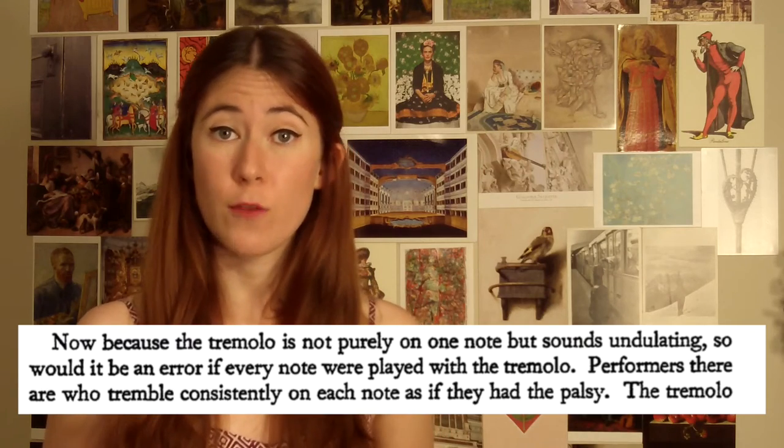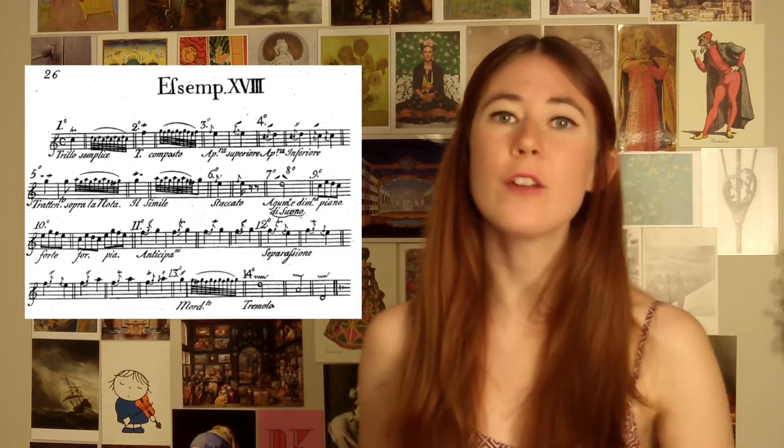And third, remember that vibrato had a different function than it does today. Leopold Mozart said not to use vibrato on every single note, and Geminiani put his instructions for vibrato under the ornament section. Instead, see vibrato under the category of trills or other ornaments that you can throw in to add a little extra spice to your favorite notes.